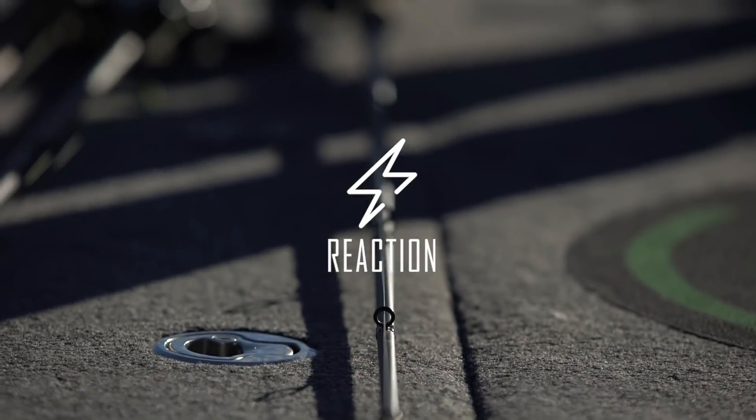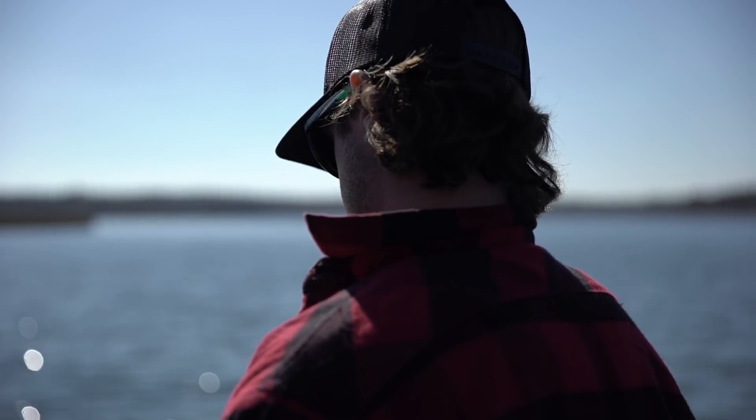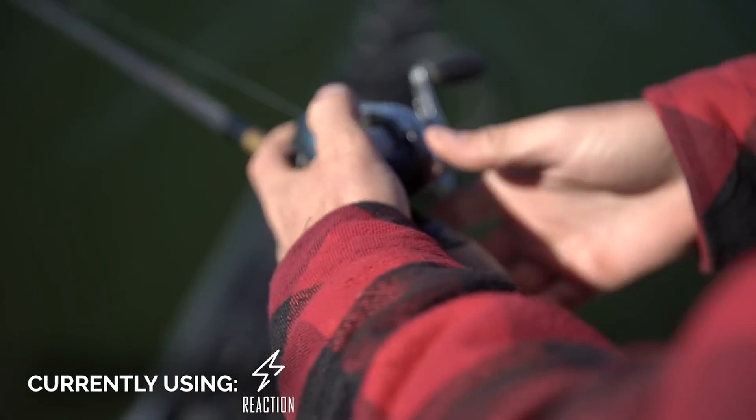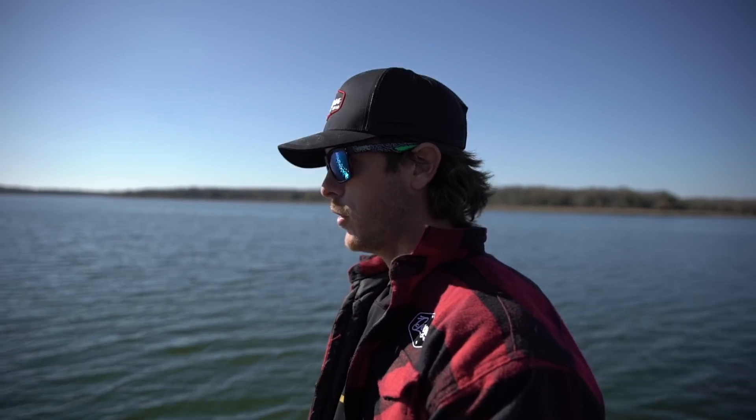This rod I love to use on most of my treble hook type baits — your reaction lures, medium diving crankbaits, square bills, lipless cranks. I'll even use it on spinner baits and skirted type baits sometimes. It is a 7.2 medium moderate, but what you need to know is you're going to get more distance because it loads up better on the cast. And when a fish starts slinging their head, turning, jumping, that softer action keeps the fish pinned with those treble hooks.